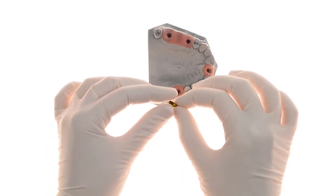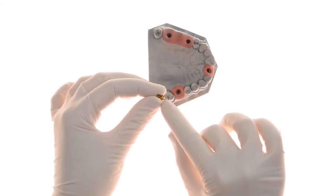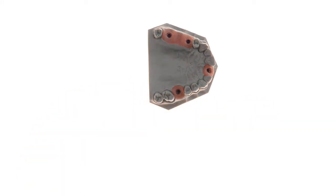This is the unique MIS EasyBase abutment. As you can see, it has a side cut which allows access of the angled screw and screwdriver.